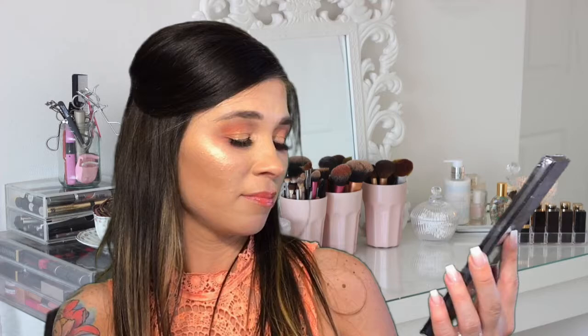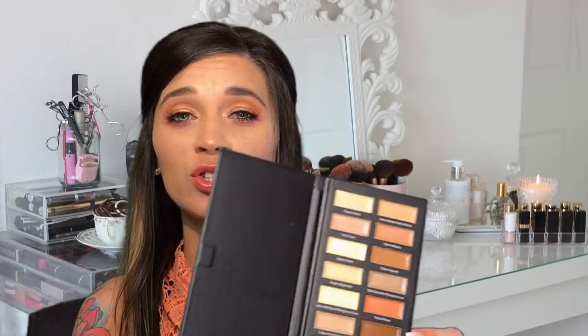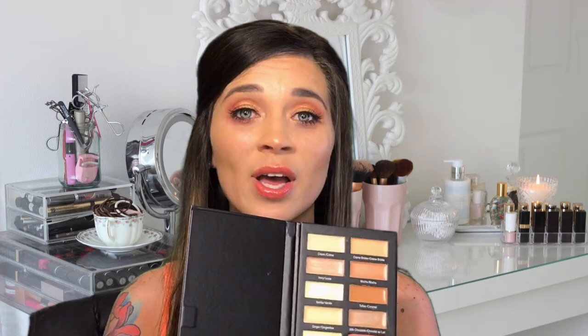So the last thing in the box is this Concealer Collection 16 Color Pro Concealer Palette. So this is what it looks like, and on the back you have all the different shades. When you open it up, it's just a book of different colors — you do get a sheet. You have a range of different shades: really light shades, really dark shades. You do have a couple of oranges, some neutral colors, some yellow colors. This looks like a very versatile palette — it would really come in handy for a makeup artist or anyone just starting out in makeup. The yellow and neutral shades would be really good for highlighting, and the darker shades, if you're really fair, you could use them as contour shades.